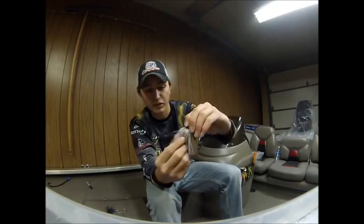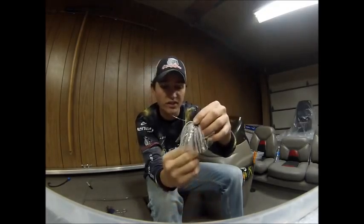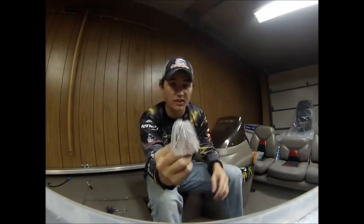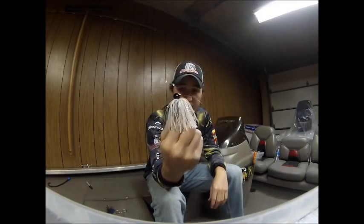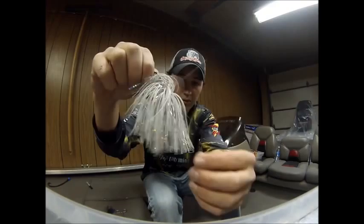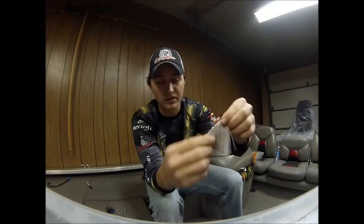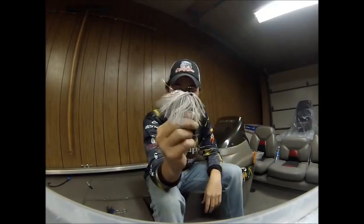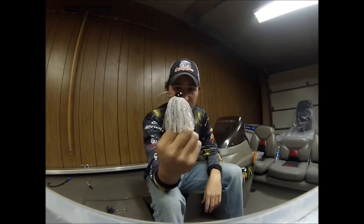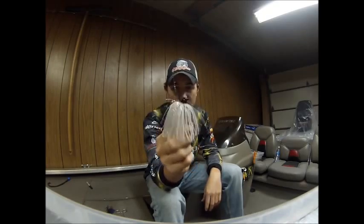The next jig I want to cover is the Grizz Jig. This is the white and pearl color they have. The skirt material is the same high-quality rubber and silicone you'd see on any of their jigs. They also add these little strands that sparkle, which really gives the bait flare — especially for that shad color when you have shad or dying shad. It's a great bait; I love throwing it, and they make them in all colors.